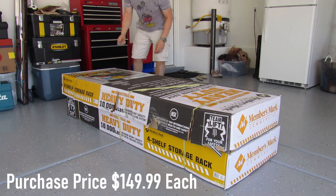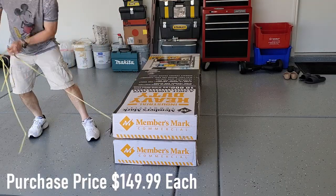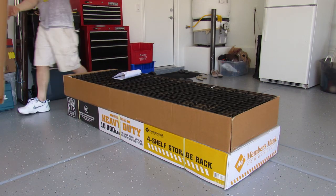Let's get started. I purchased both these racks for $149.99, and I ended up buying a third one because the back wall of my garage was long enough to support three.